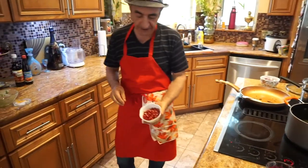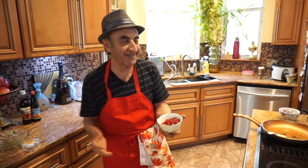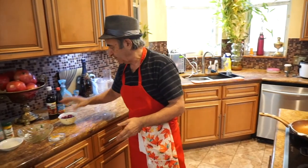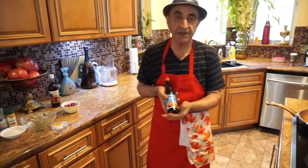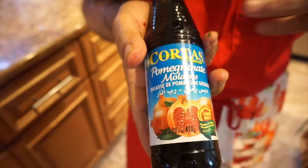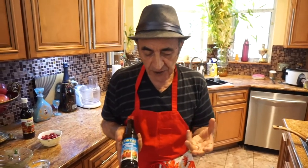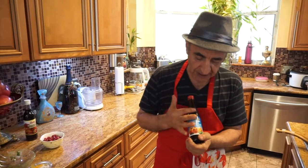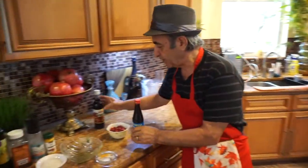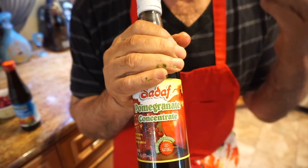We have the fresh pomegranate here. This is for the end when everything is ready — when you put it in a nice bowl and bring it to your Thanksgiving dinner, you garnish it with some of this pomegranate. We also have to use some pomegranate sauce or pomegranate molasses for the soup. You can add that toward the end. You can start from one fourth of a cup. If you use pomegranate sauce, you don't use as much. But if you use pomegranate molasses, you have to use more, but you don't have to add as much sugar.